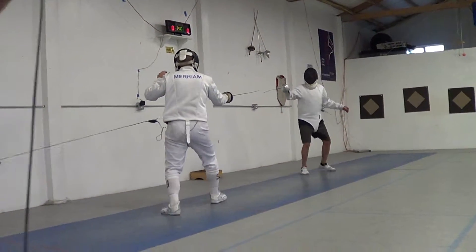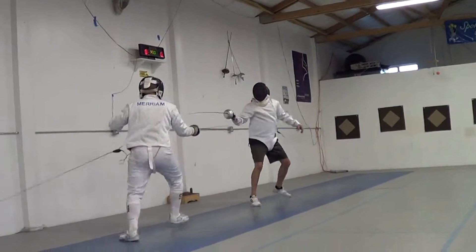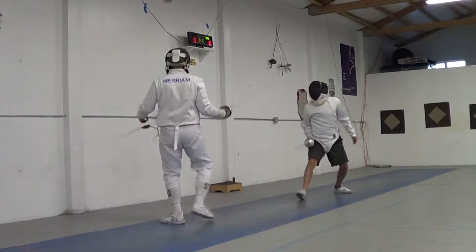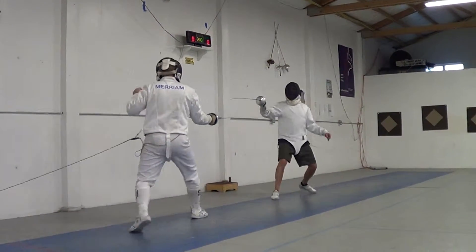Excuse me. Yeah, cheers. Thank you. Oh, wow. Yeah. I think he must have a lot of equipment. We'll show you some basics then. See how you do it.